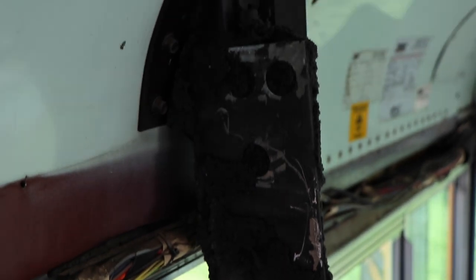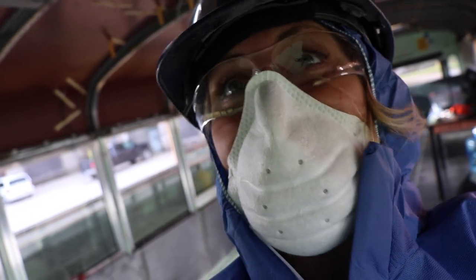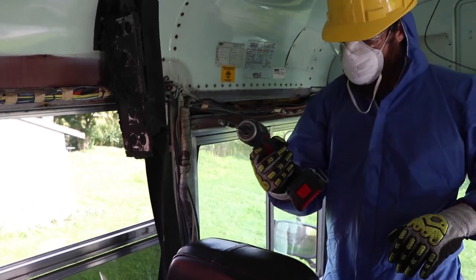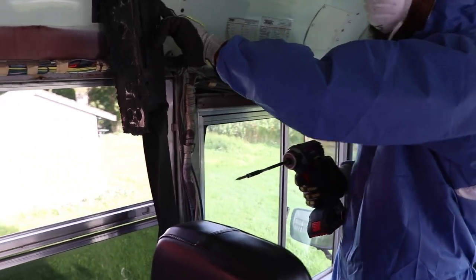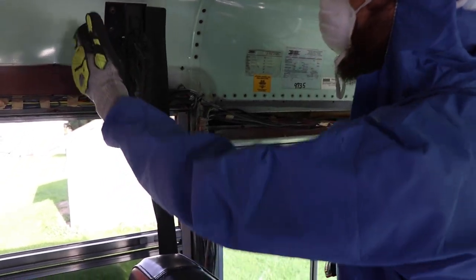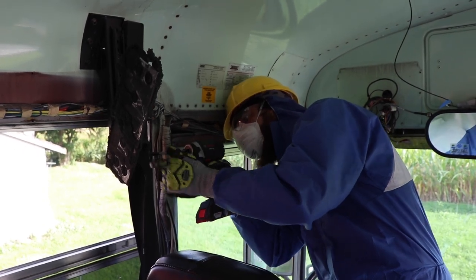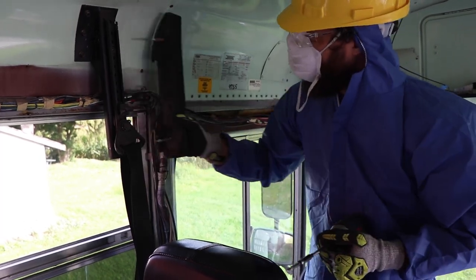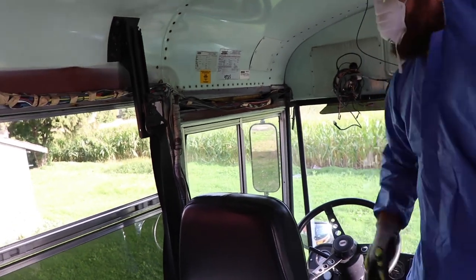Now we've got to take the bolts off so we can remove this ceiling panel. This is a little impact driver that we're using. I found some screws so hopefully we can take this piece off here to access the bolts and get this ceiling panel off. For some reason they used a flat head. So we didn't actually have to cut all that - if we knew about those screws.